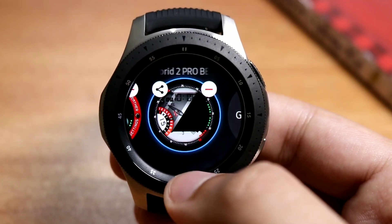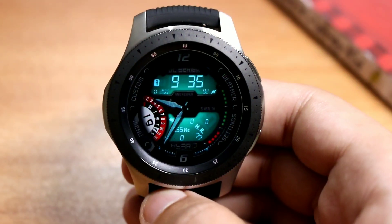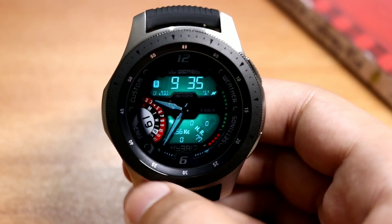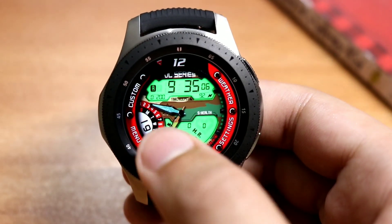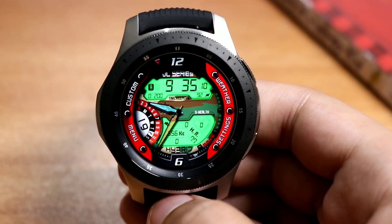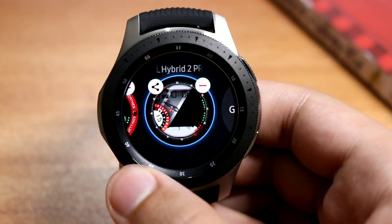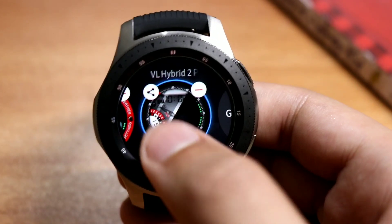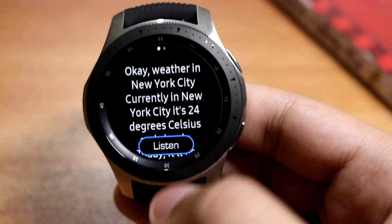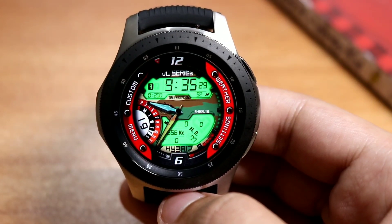A great and superb watch face — this is the VL Hybrid 2 Pro. The link will be in the description, do try it out. Now let's see its AOD mode. This is how the AOD mode on the VL Hybrid 2 Pro looks — it is similar to the VL Hybrid 2, and you can see only the color customization is different in the pro version. Check it out from the Galaxy Apps, the link will be in the description. Today I showed you two watch faces from VL Watch Faces — the VL Hybrid 2 Pro and the VL Hybrid 2. Both are amazing watch faces, and Google Assistant is also available. All links will be in the description. See you in the next one — do subscribe and bye bye!